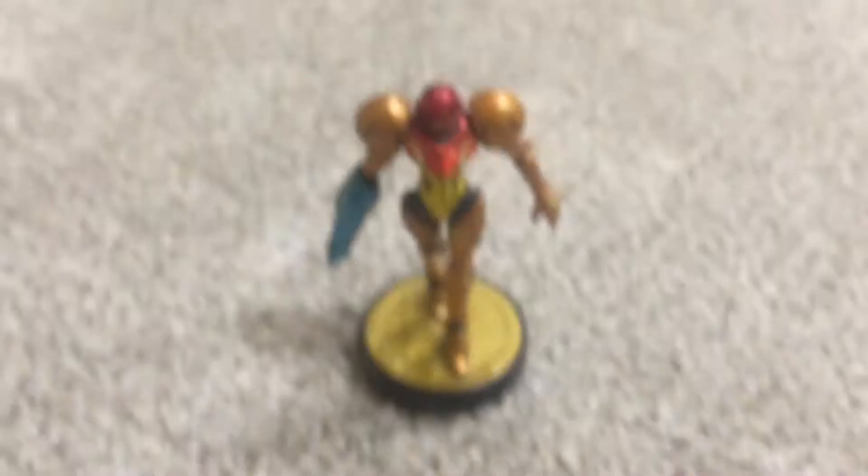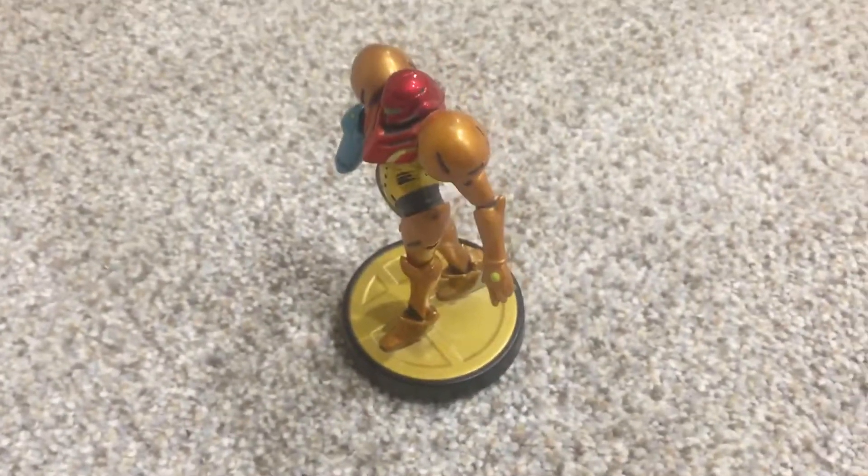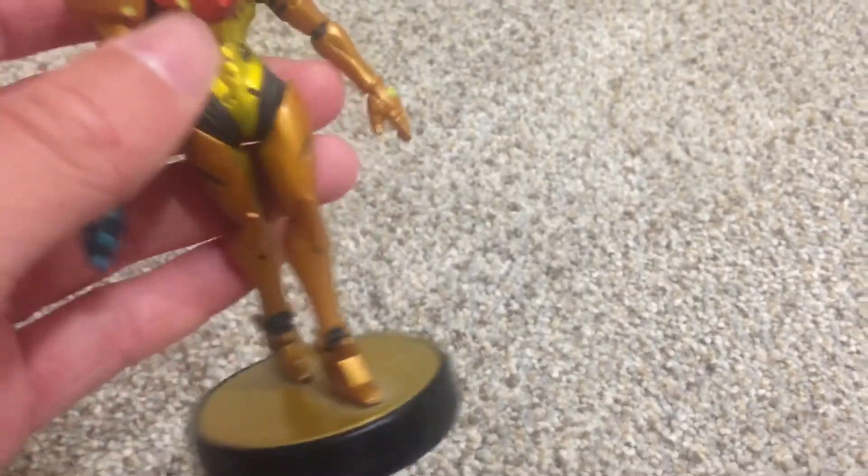I love this amiibo. If I had to rate her on a scale of 1 to 10, probably like a 9.2. It's pretty sick. If you like Metroid, Smash Bros, anything really, you're probably gonna like her — she looks sick. I definitely recommend it if you can find her for a good price, because she's kind of old for an amiibo and I don't think they make her anymore. So it makes me very happy that I have one.